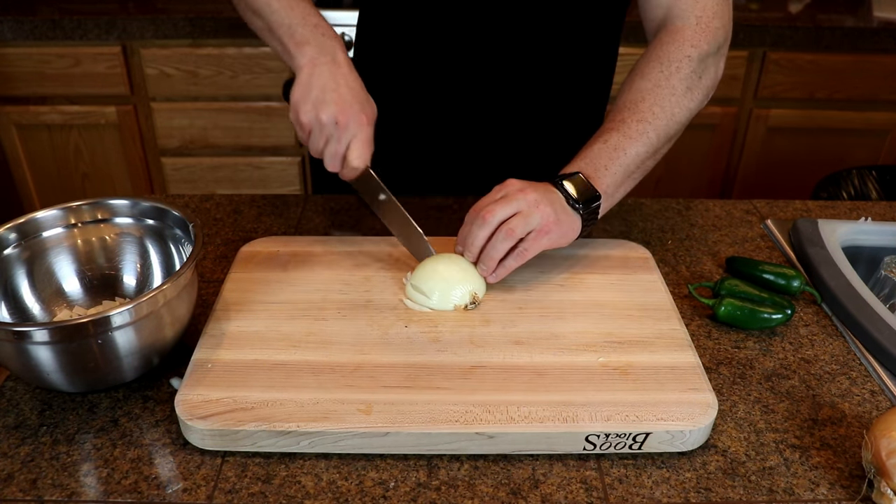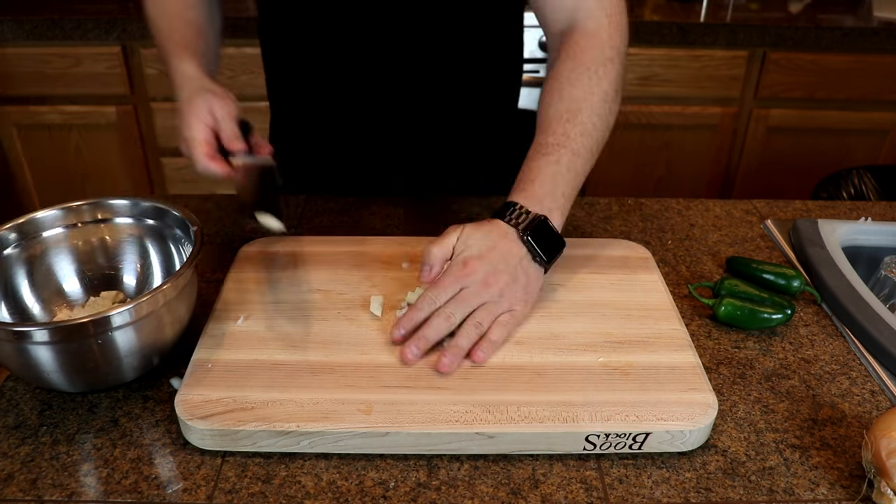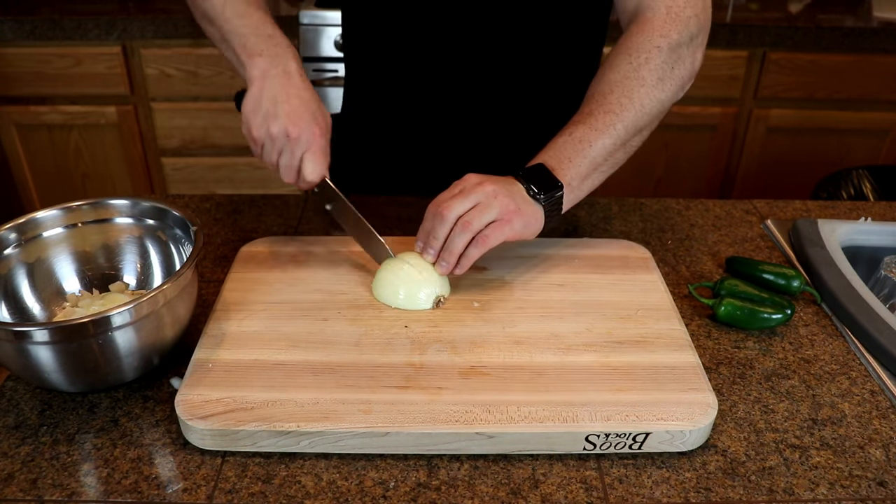The first thing I'm going to start out with for the base of the chili: I'm going to use two onions, I have three jalapeños I'm going to dice up, and I have about six cloves of garlic as well.